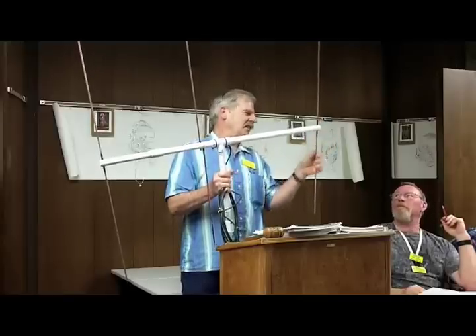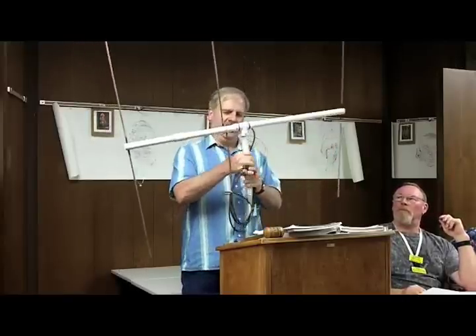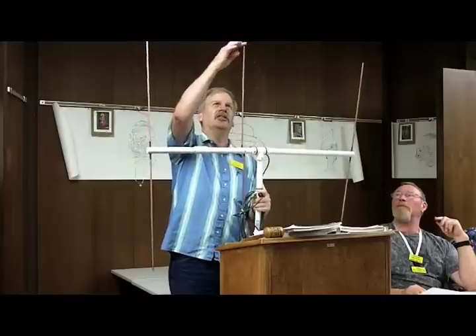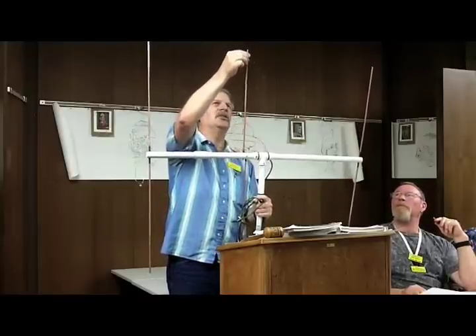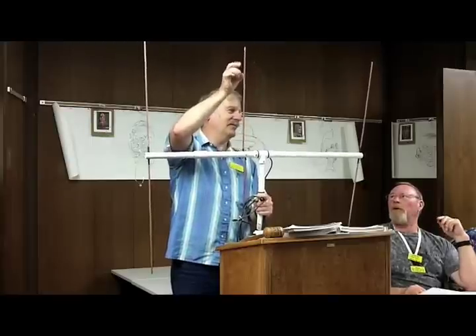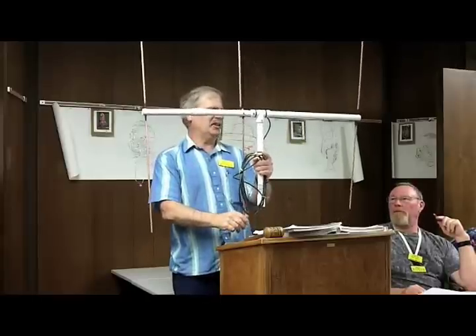I had trouble with the epoxy moving around, so I did put some shrink wrap on it. The directors are supposed to be adjustable, although I got them wedged in there too tight. I still have a little work to do on the driven elements — the driven elements are supposed to move up and down a little bit.